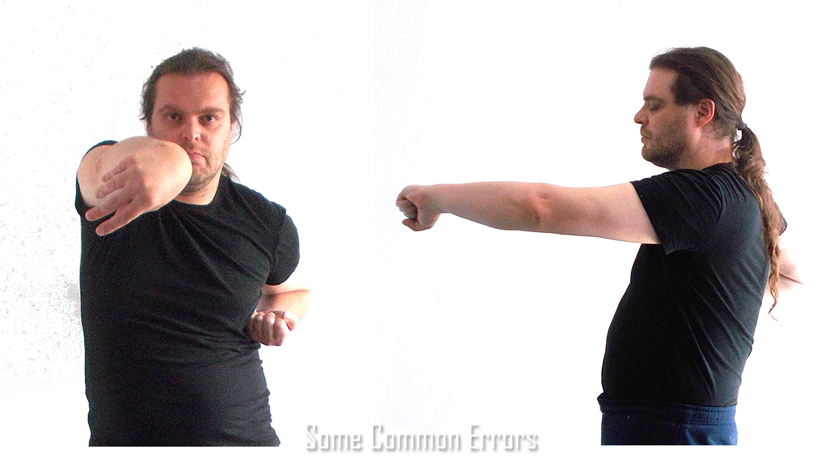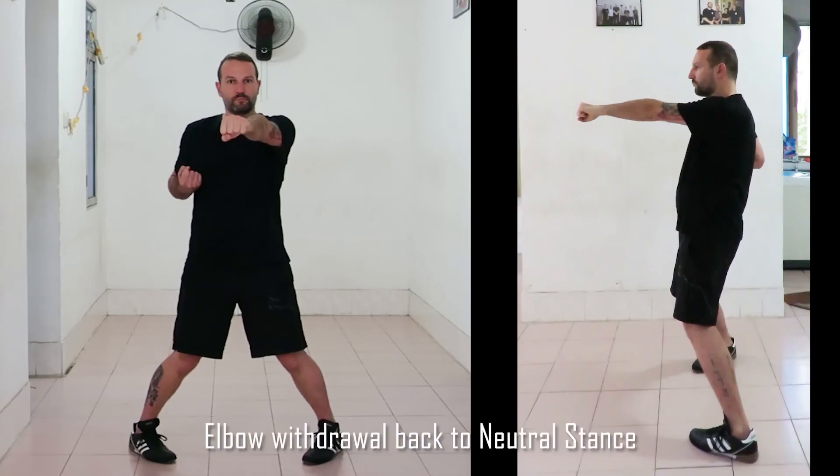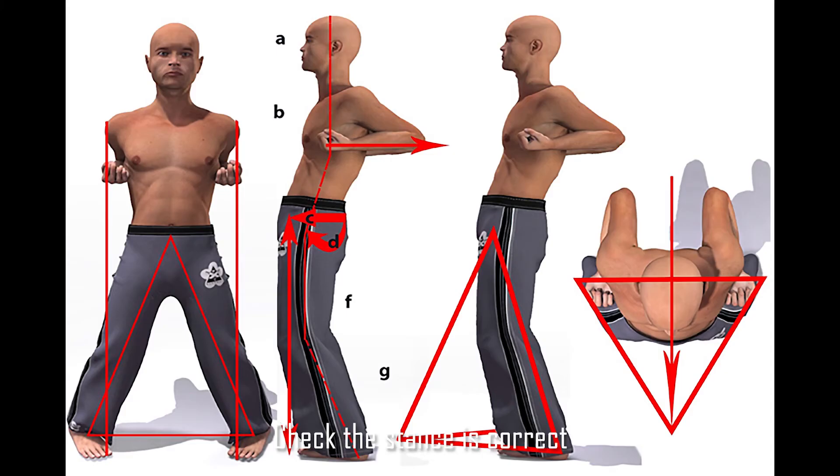Some very common errors: in the first one, the person has turned too far and his shoulder has gone up. In the one on the right, he is turning it too far and his elbow and wrist are both bent. On the left, the person is not bending the wrist enough and is instead bending the fingers. On the right, he's bent his elbow and fingers, and the wrist is not sufficiently bent.